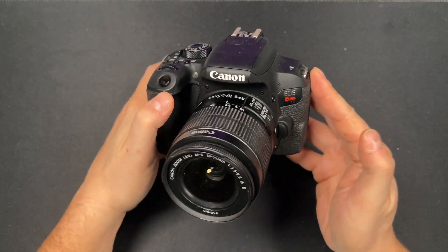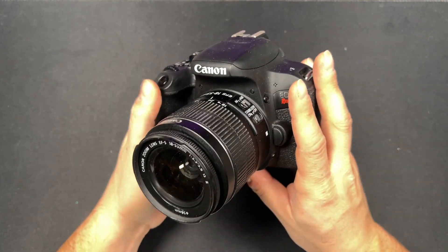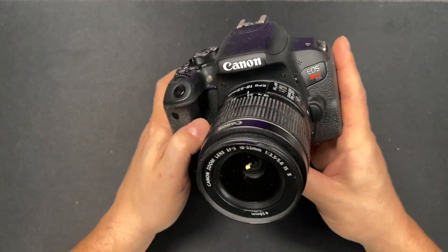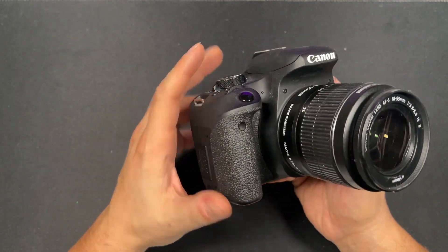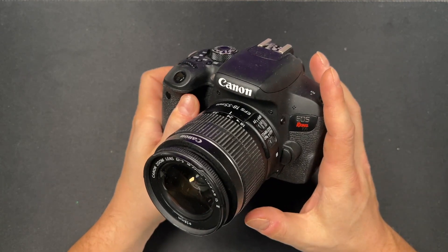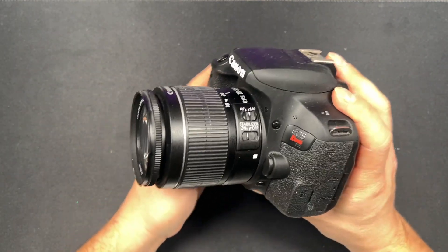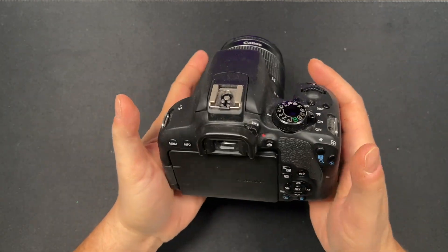Today we're taking a look at the Canon EOS Rebel T7i. This is a great camera that I've been using for years — probably since it first came out — and it holds sentimental value to me because this is how I really got going with my content creation. I've used it for my YouTube channel, TikTok, Instagram, photos, and even Amazon reviews.